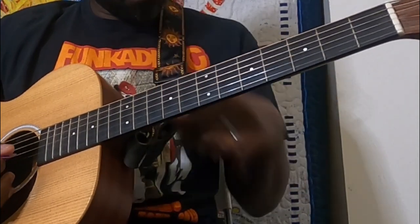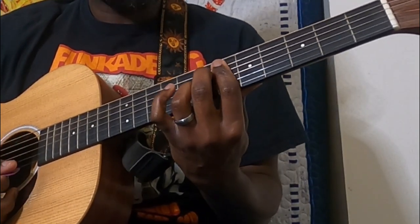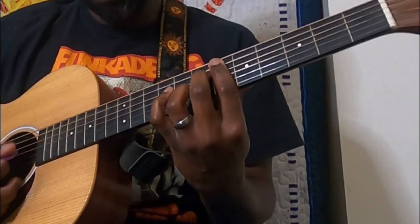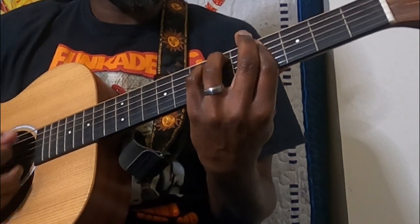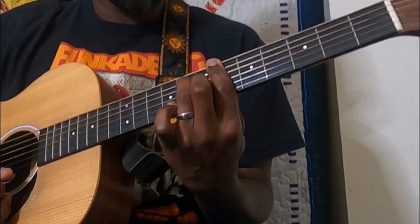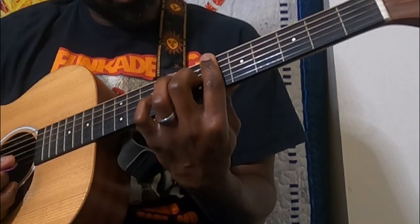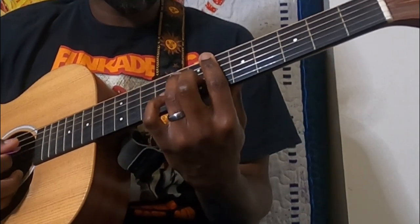Another little diminished shape: this time we're barring the sixth fret, middle finger on the seventh fret of the D, and ring on the seventh fret of the B. From here we go back to G sharp minor, back to C sharp minor, to an E, B flat 7, E flat 7 — and that ends it. The B flat 7 is barring the sixth fret, middle finger on the seventh fret of the G, and ring on the eighth fret of the A.